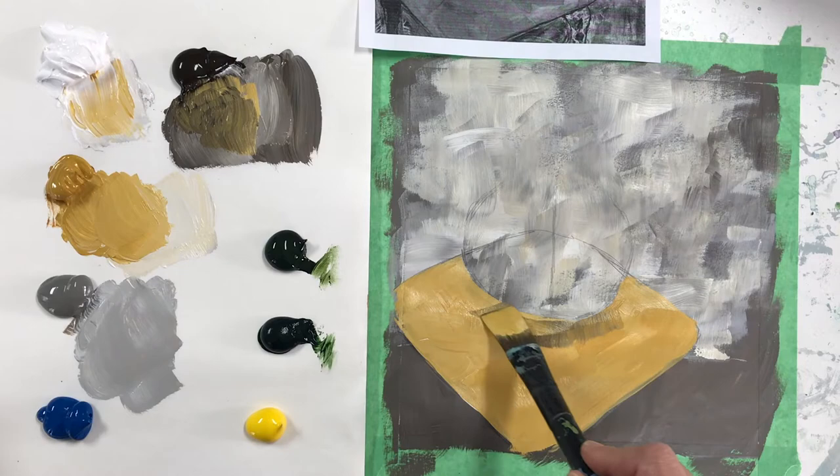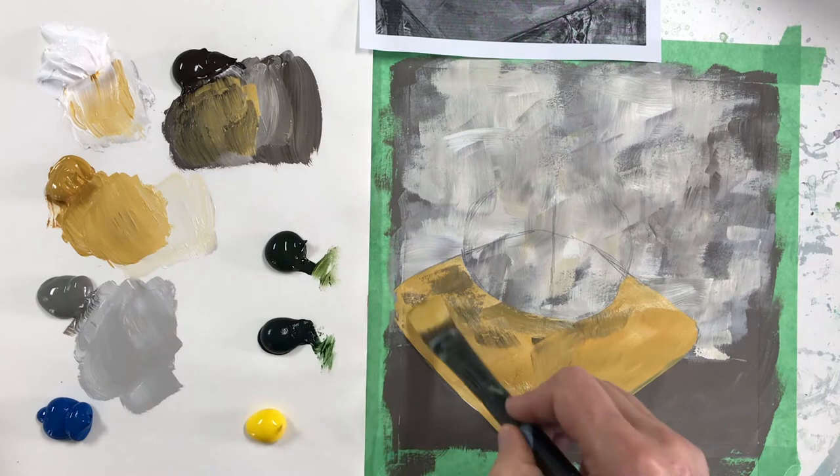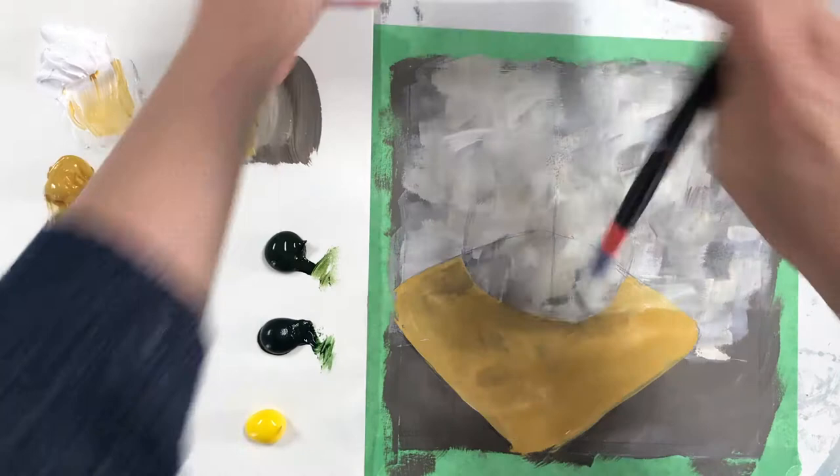I'm going back in with brown to create a little bit of texture and variation. My color is partly dry, which is making it interesting because the paint is grabbing here and there. Then I'm going to lighten up — that side of the stool is a bit lighter in the reference, so I'm going to go ahead and do that.